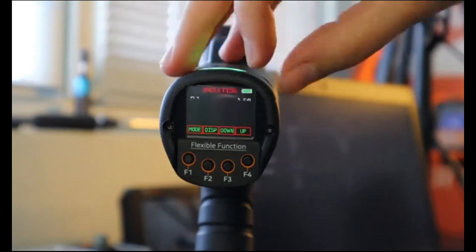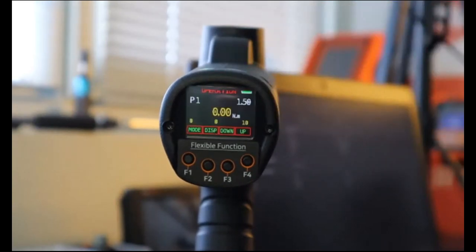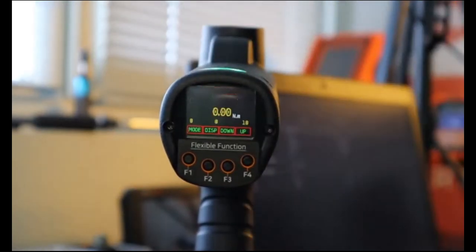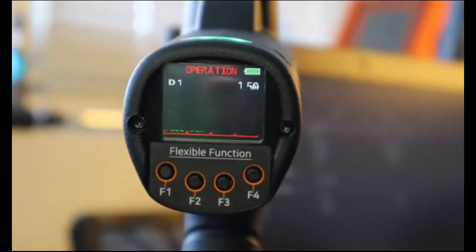On the top left we have the preset number — we are set on preset one. We can easily navigate between the different presets by going up or down, and also through multi-sequence B or A, so the operator can easily change the preset and strategy depending on the fastening needed. On the top right corner we have the battery level. Just underneath we have the target torque — for preset one, target torque is 1.5 newton meters. On the bottom right, the counting feature shows 10, meaning we have 10 screws to count, either count up or count down, as a guide for operators.